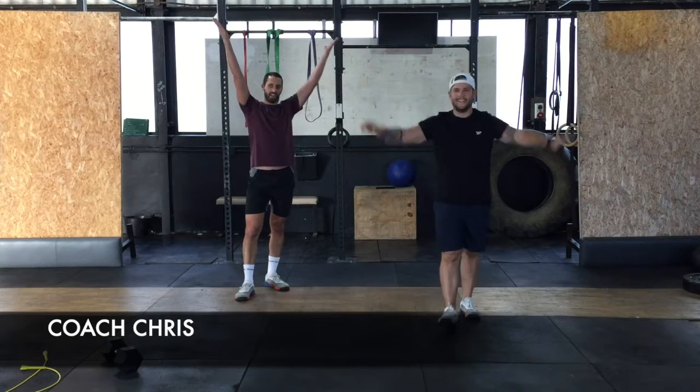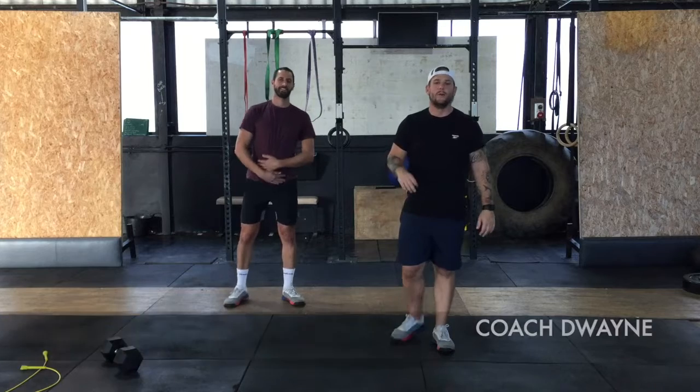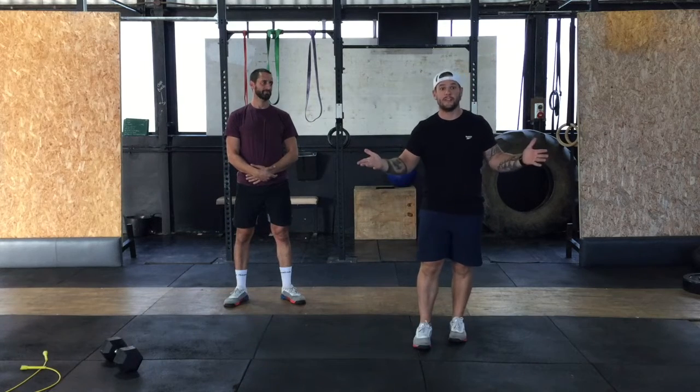Friday! That's it! We've almost made it through another week. We have made it through this week, funny enough, without any running. So surprise, surprise, you're going to be running today.